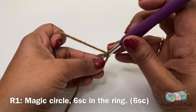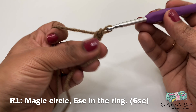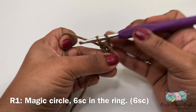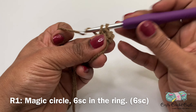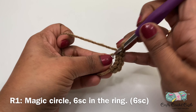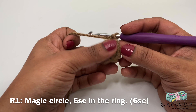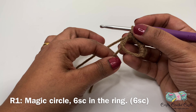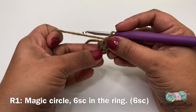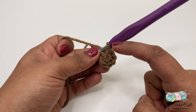For round one, I will do six single crochet inside the ring. To do a single crochet, insert your hook, yarn over and bring up a loop — you'll have two stitches on the hook — then yarn over and pull through both loops at once. Once you complete all six single crochet, you can pull the tail to close the opening. Round one has a total of six stitches.